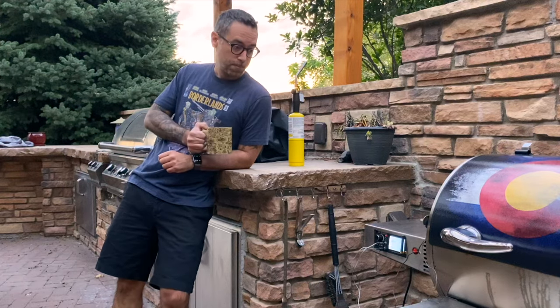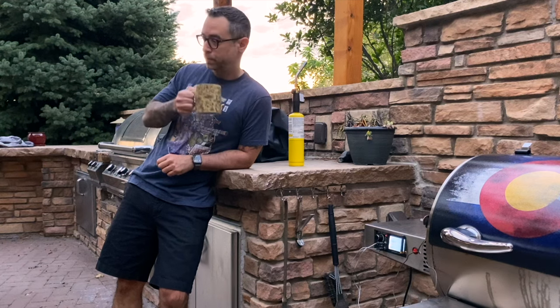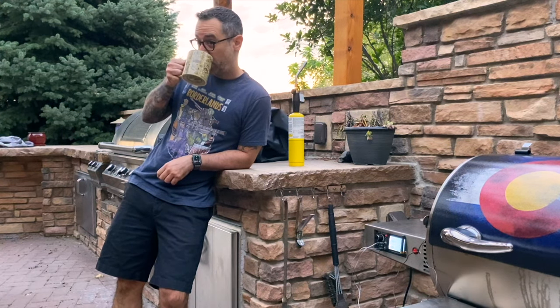Now's a good time to refill the coffee and do some dad thinking. Really, I'm just thinking about how nice and quiet it is at 6 AM when the kids are unconscious.